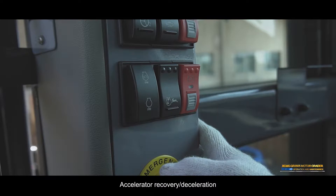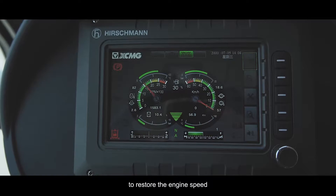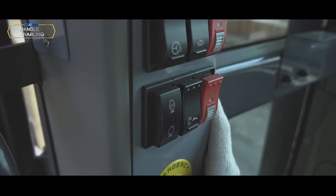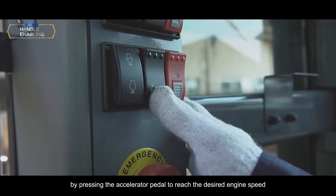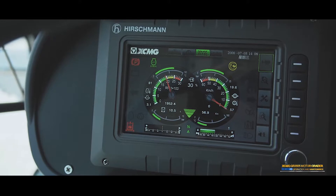Accelerator recovery/Deceleration: In auto mode, press the accelerator recovery/deceleration button to restore the engine speed to the set speed. The button has a recovery function after the brake or accelerator pedal is stepped. After the engine speed is set, the engine speed can be reduced by pressing or holding the throttle recovery/deceleration button. Accelerator setting/Accelerating: In auto mode, press the accelerator setting/accelerate button to maintain the engine speed at the desired speed. Click or long press this button to increase engine speed.